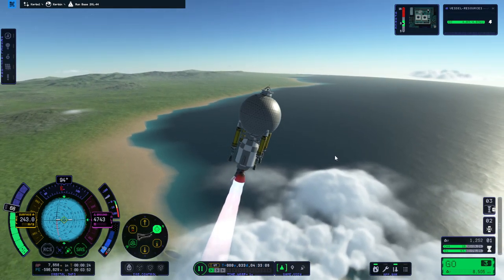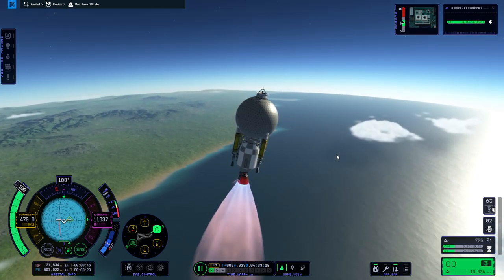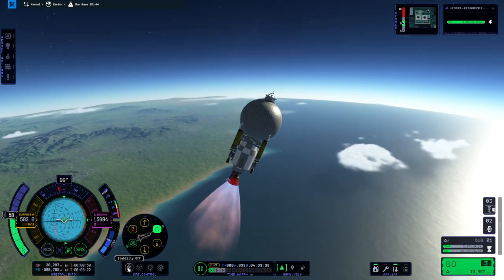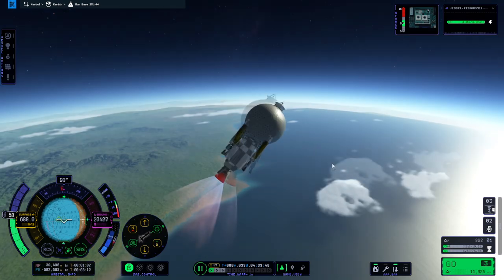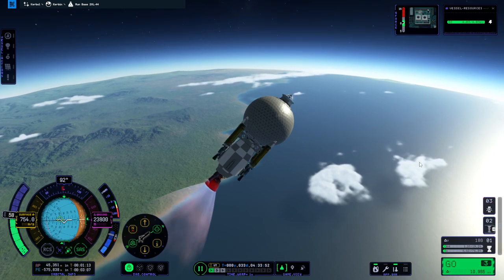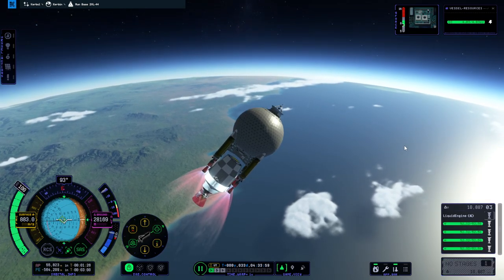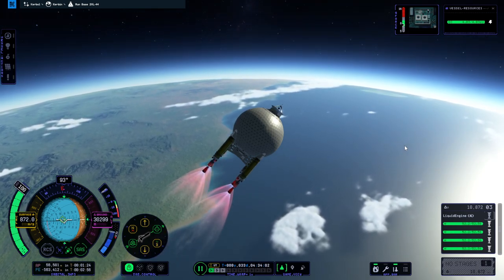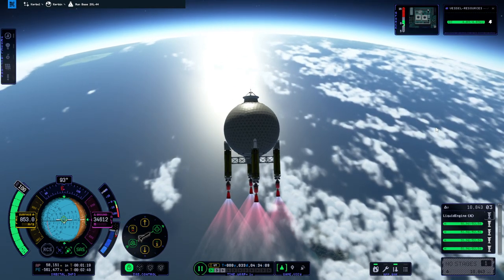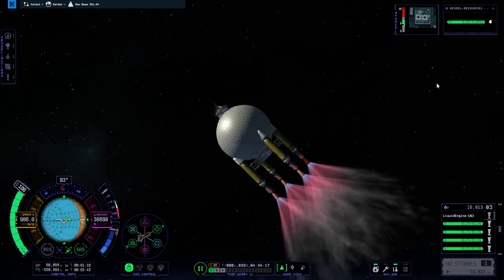We can sort of adjust our trajectory by throttling. Oh, it's tilting away from prograde - do I need to put fins on you? Don't make me put fins on you. Come on, you've got a big old engine, you can do it. I wanted to light the nukes earlier - they're probably not going to have enough thrust-to-weight ratio. Off goes the big mammoth and we are losing speed. 10,000 meters per second doesn't do much for you if you can't use it quickly. So that's what we'll be landing on the moon - is it a good idea? We'll find out.